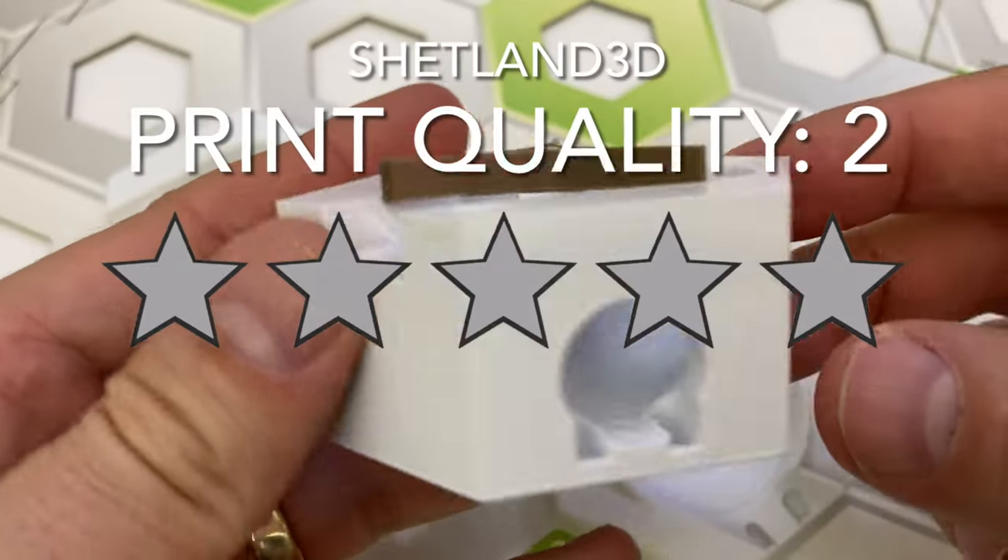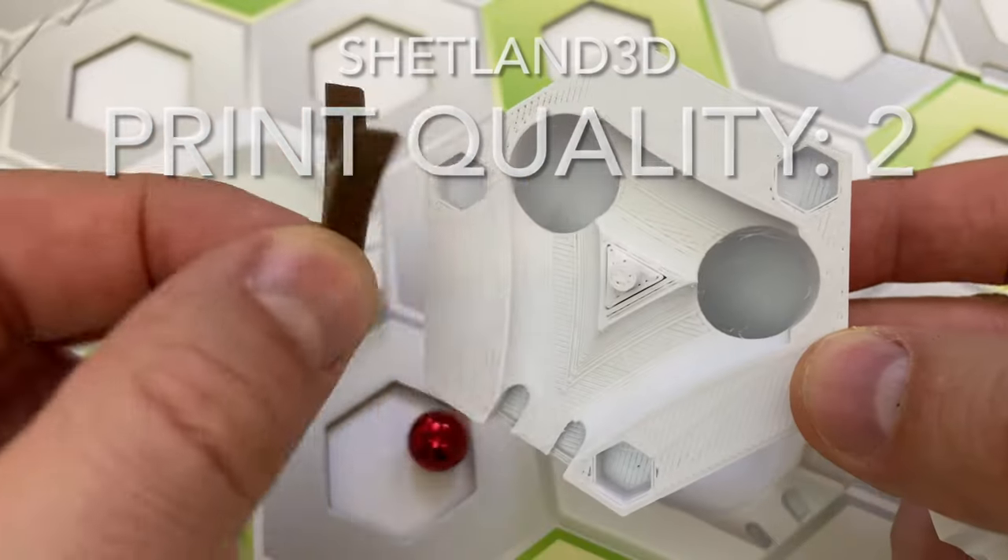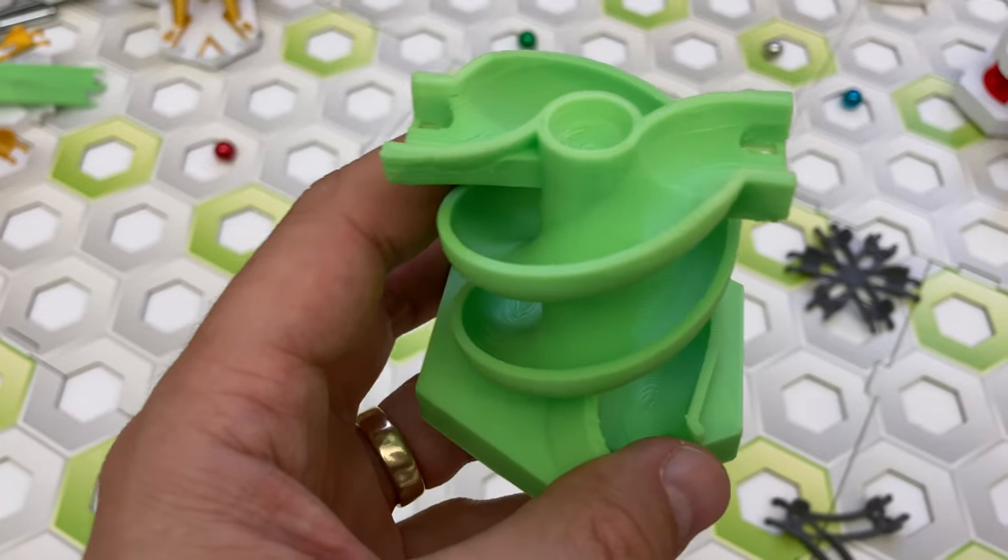I'm giving Shetland 3D two stars for overall print quality. Now let's dive in for a look at the parts.